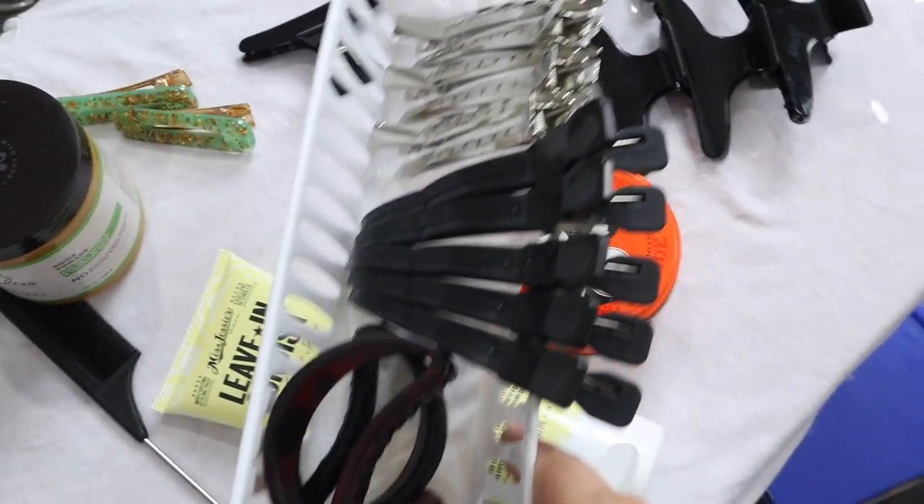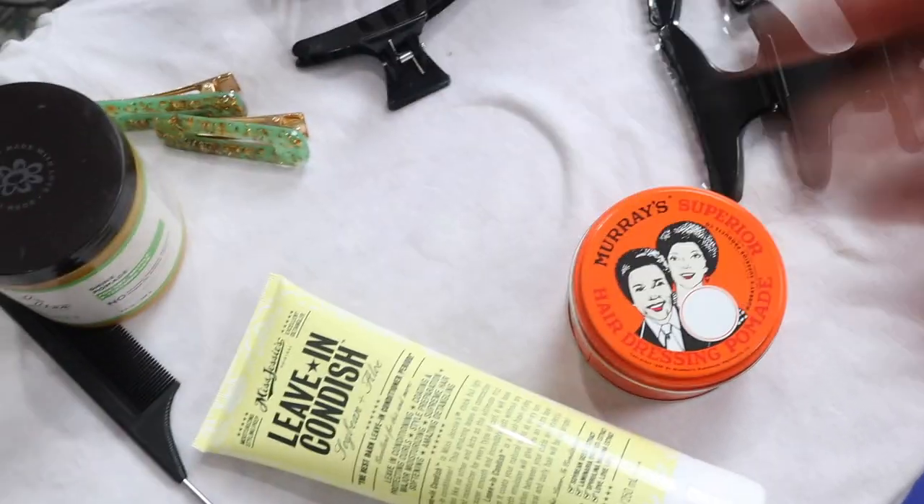Lastly, you're going to want some hair clips just to get the hair out of the way, a rat tail comb or some way to part your hair, and also a brush just in case.